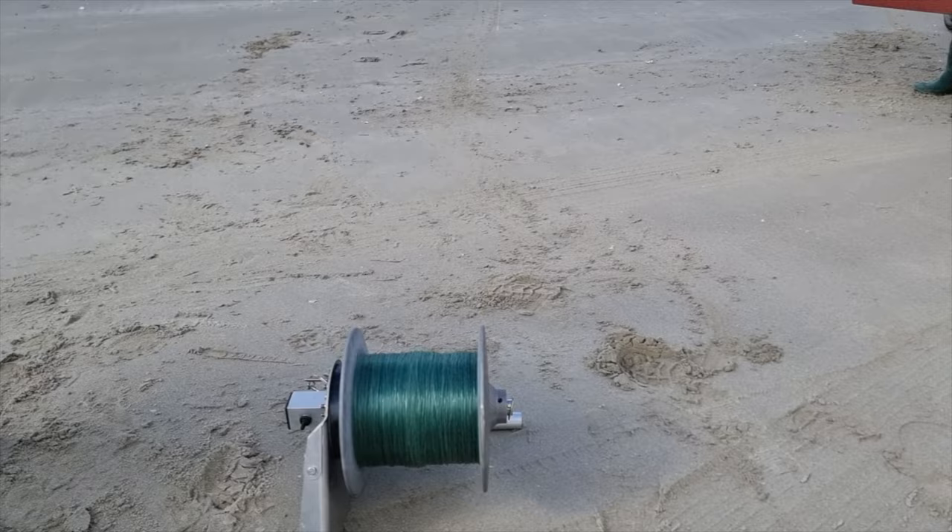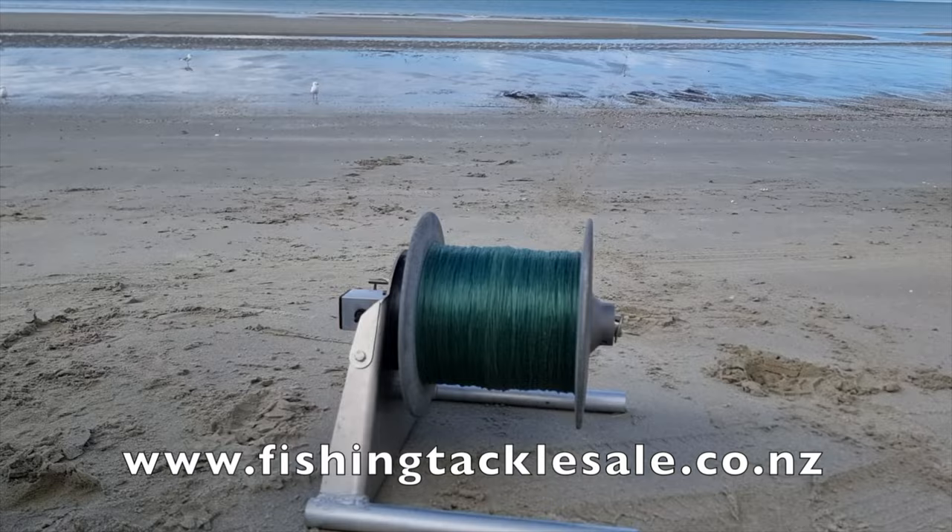This is the PFS 230-watt Kontiki and kite winch. For more information on this particular winch, see the link in the description below.